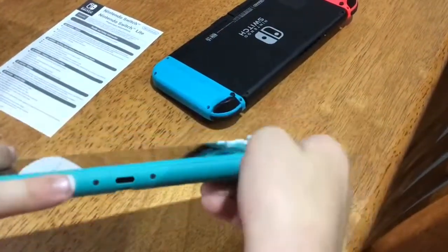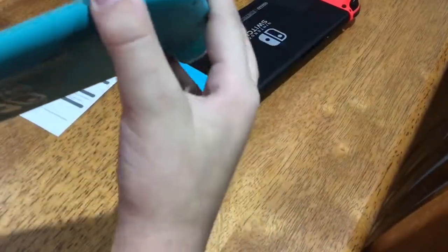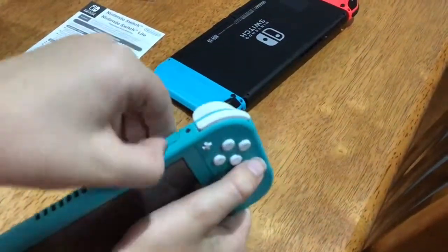This is the micro SD slot on the new Switch Lite. The game card slot — I'm guessing it's on the top. And yes, what a surprise, the game card slot is up here on top.